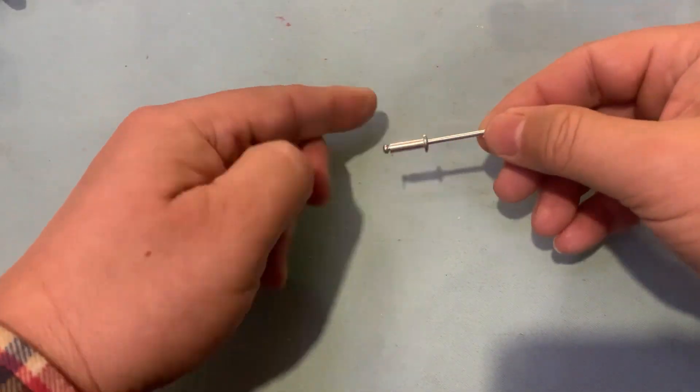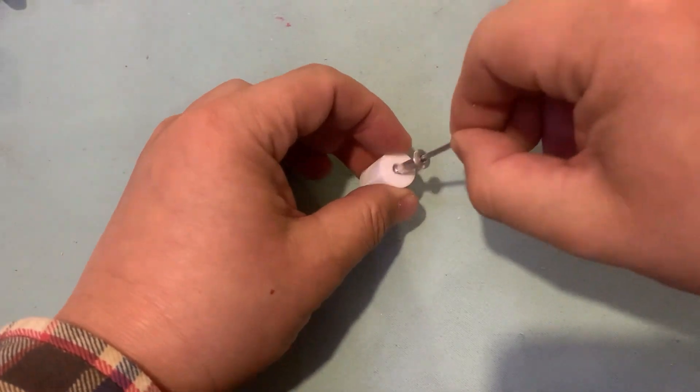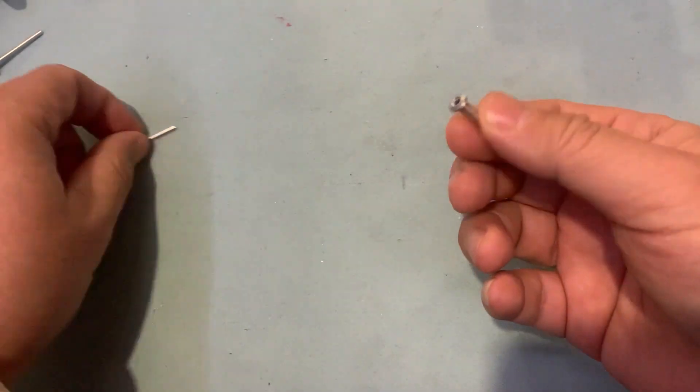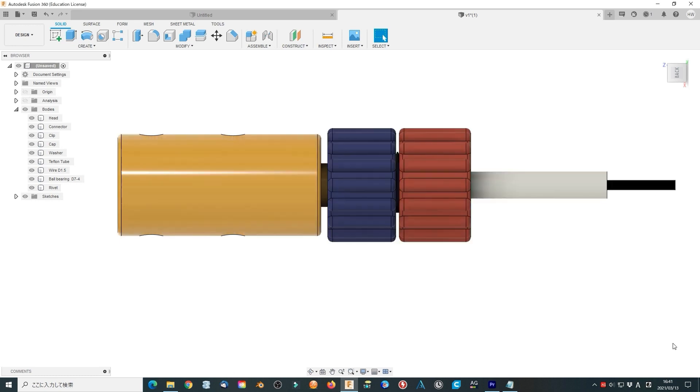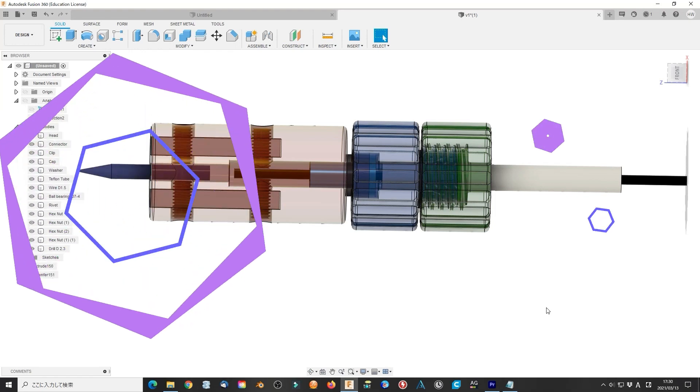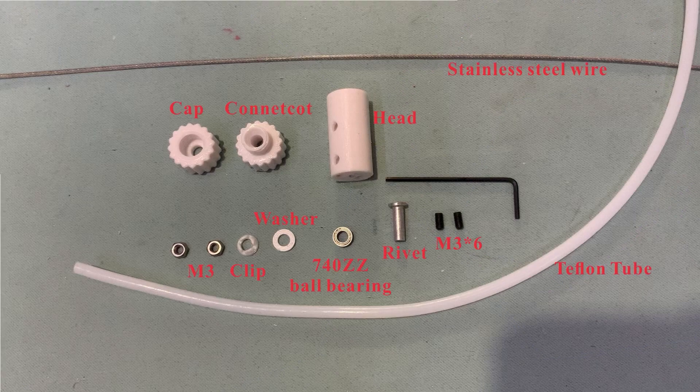Then remove the inside steel bar from the rivet. The pipe is fixed to the output head. Use M3 x6 hex socket screws to fix the stainless steel wire and motor shaft or drill. Print all the parts and construct them.